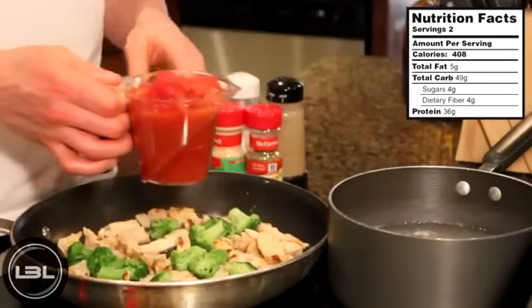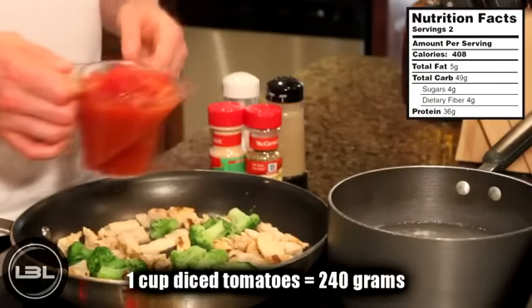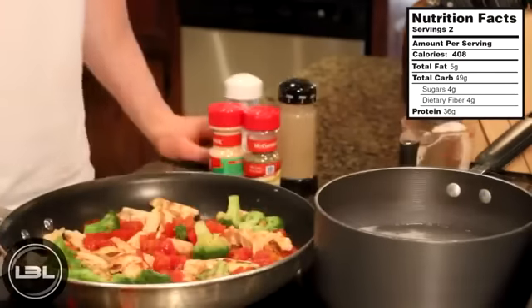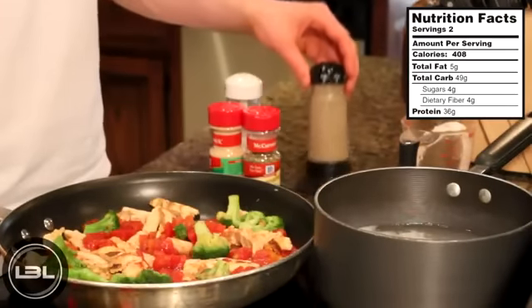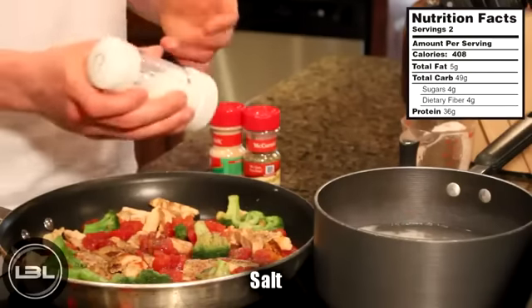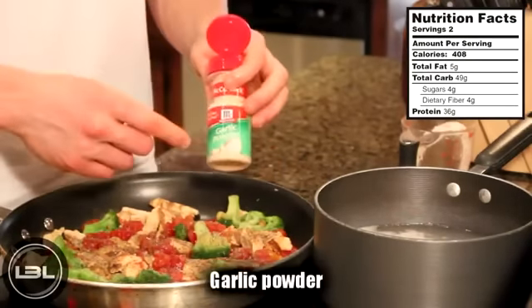After five minutes, we're going to add one cup of diced tomatoes on top of our chicken and broccoli. Now it's time to add in some spices and seasoning. We'll start with some black pepper, a pinch of salt, oregano, and garlic powder.